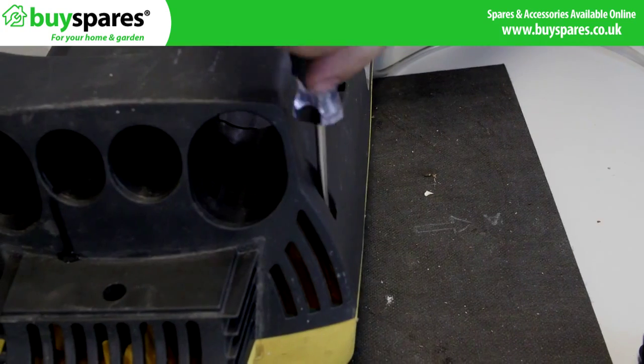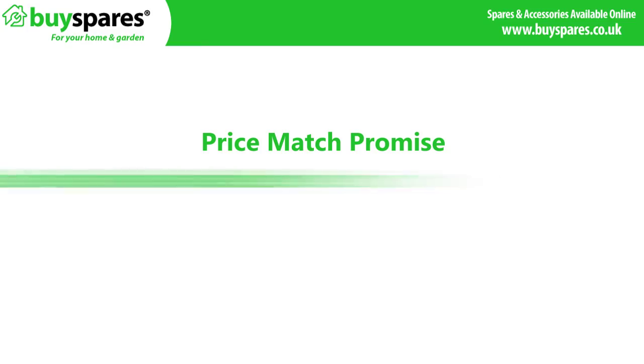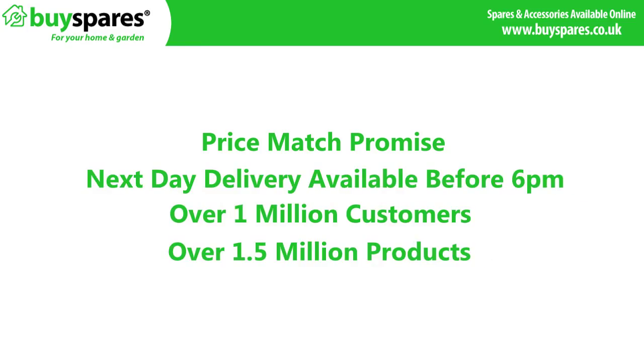Refit all screws and any additional parts. For all the spares you need, visit the BuySpares website.